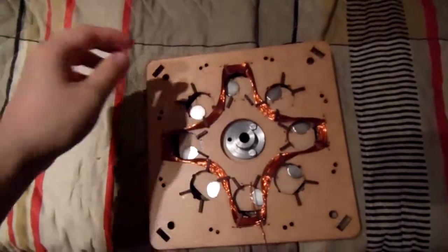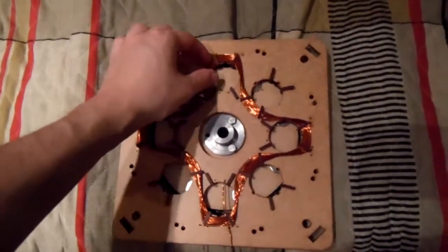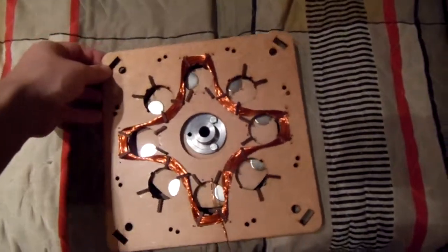The strong magnetic field will cause an induction in this coil, and I have alternating poles here to make sure the induction will be in the same direction throughout the whole coil.